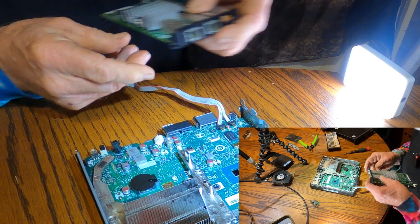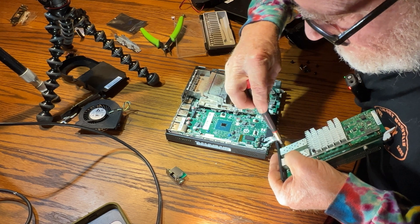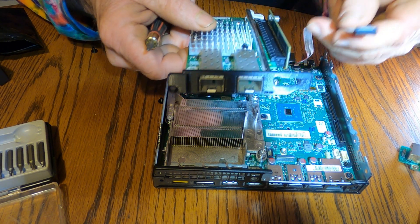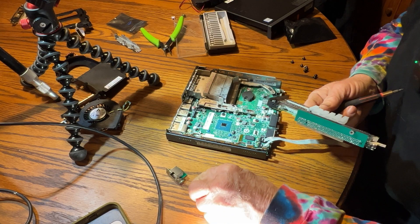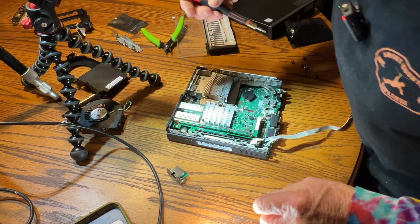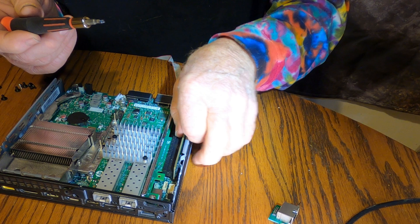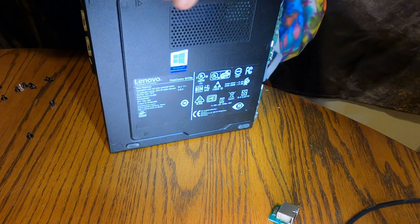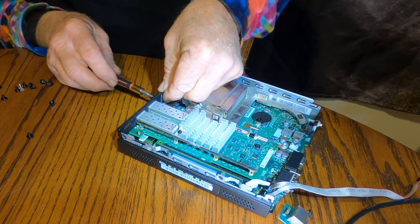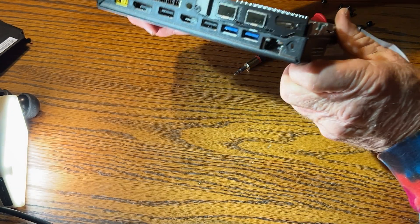These little pointed screws made to go into plastic are going to be what works best. This plate came with vent holes but I modified it so I could fit the network card through there. Like a glove. This secures the riser card in place, and this secures the rear bracket. Wow, I'm liking that — that is really clean.